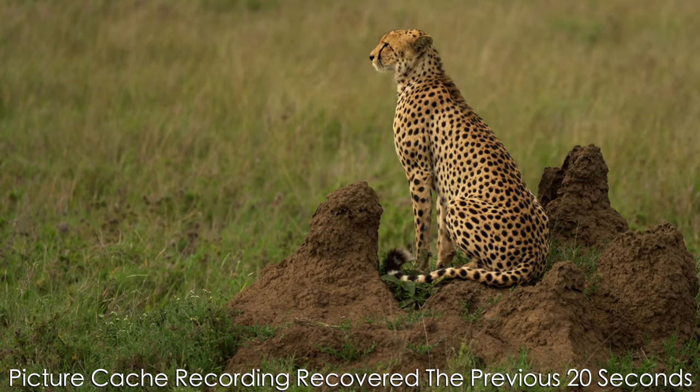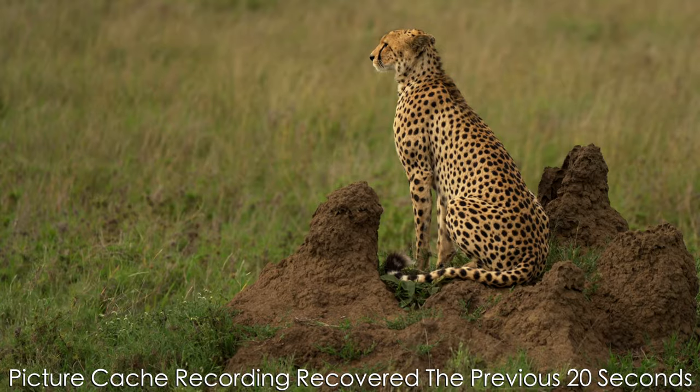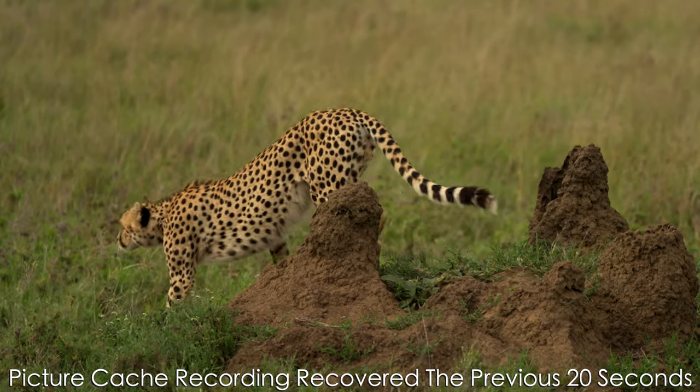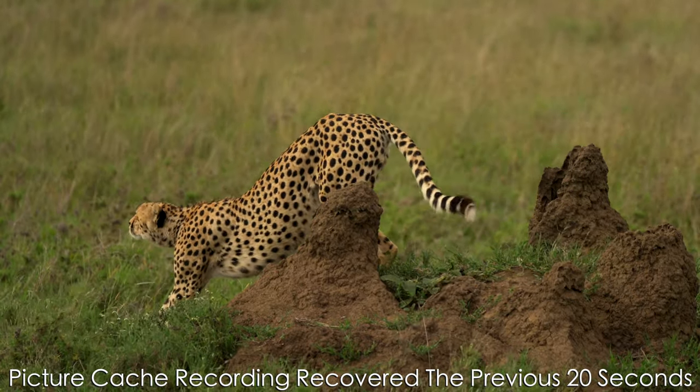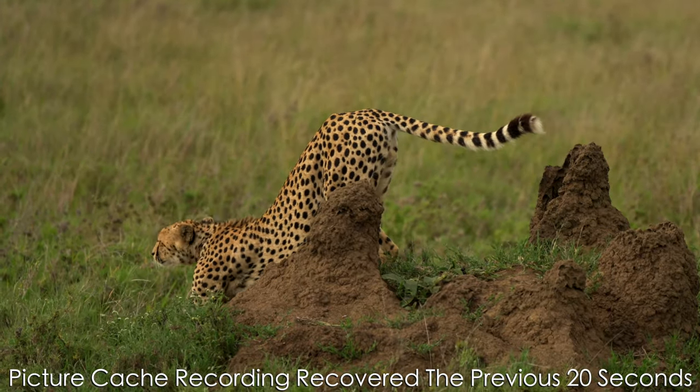Generally I like to use 20 seconds, because it allows sufficient time to contextualize the action from when I press record. Focus breathing compensation corrects for focus breathing or pulsing when using a lens in a video context. There are many G Master lenses that have really terrible focus breathing, so now using a lot of those G Master lenses, video is on the table.